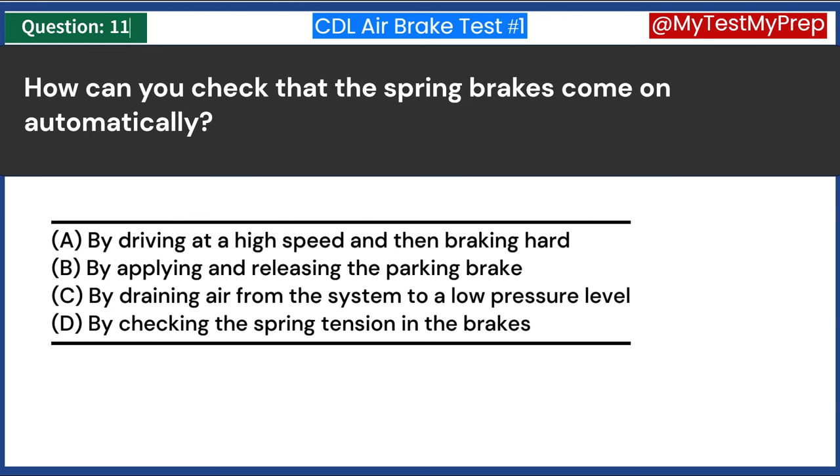If you are away from your vehicle only a short time, you do not need to use the parking brake. True or false? Answer B: False. The parking brake should always be used when the vehicle is parked, regardless of the duration. This is a necessary safety precaution to prevent the vehicle from rolling away, which can be a severe safety hazard.